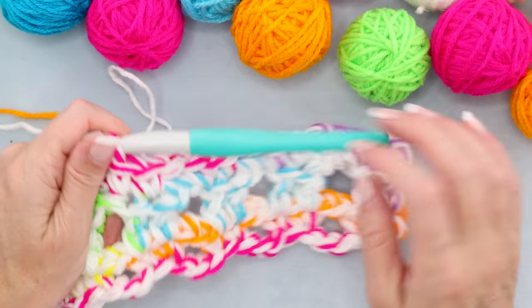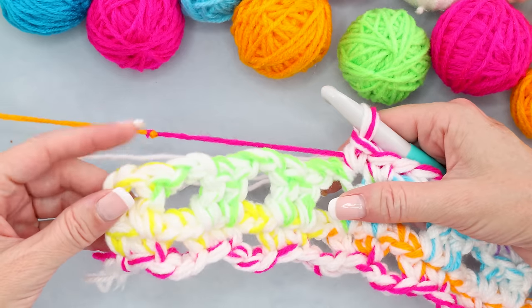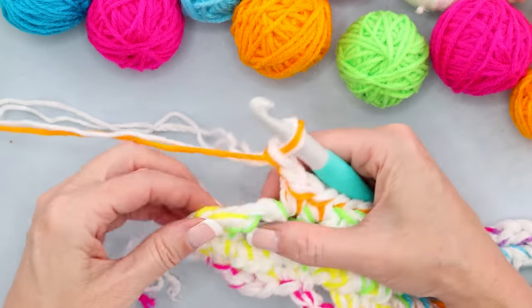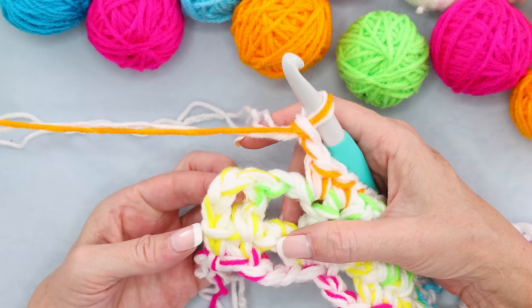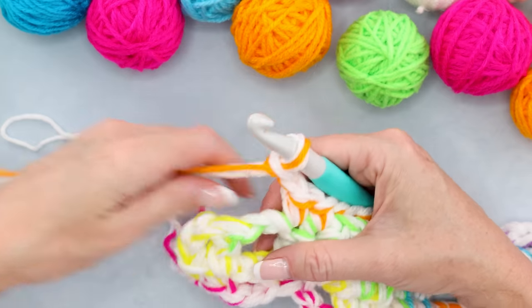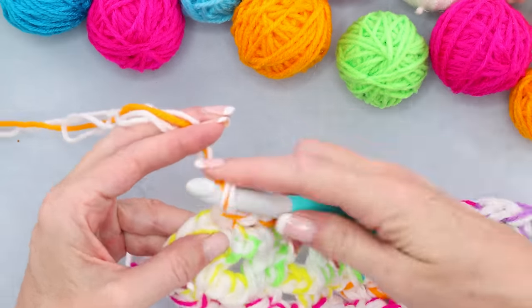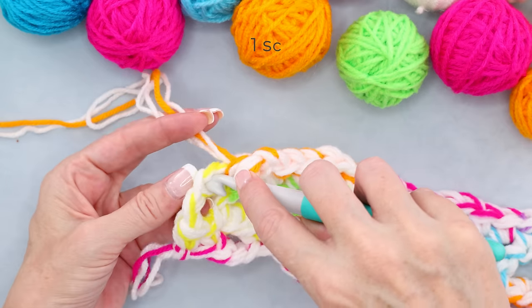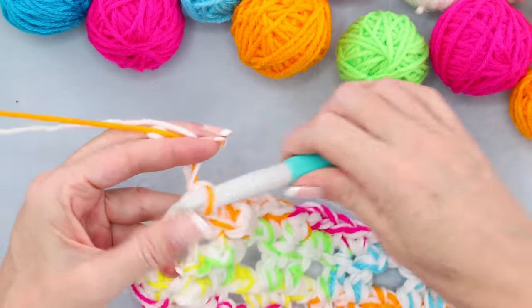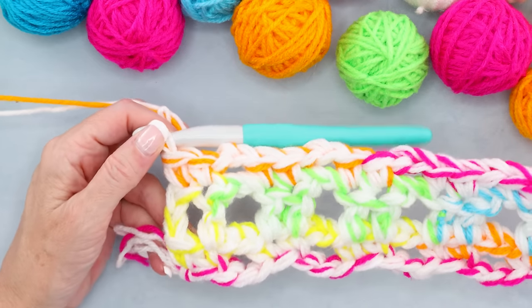Pause the video, keep working along — chain two and two single crochets into the stitches all the way along. At the end of your row, one single crochet into the last stitch and one single crochet into your chain — because the chain counts as your last stitch for double crochets — always starting and ending with twos. That finishes the cake row.